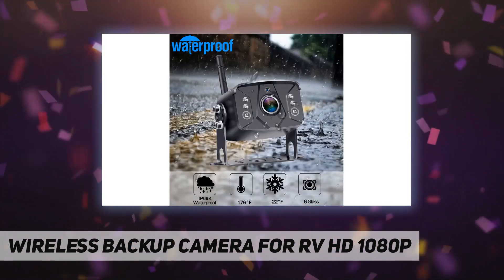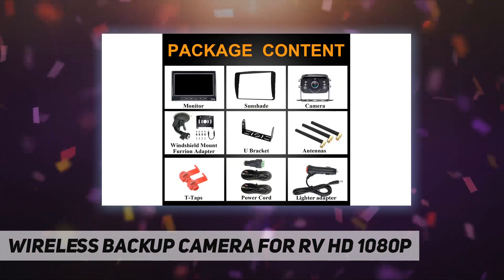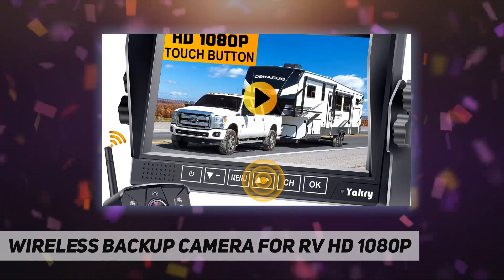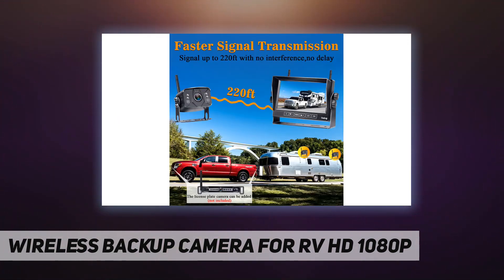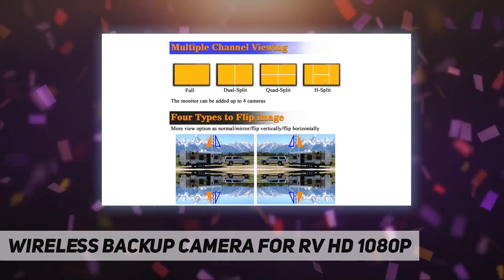It supports two video channels, and the monitor has split-screen ability with two-way video input on CH1 and CH2. You can also add a second digital wireless RV license plate camera to the current monitor. The camera is IP69K waterproof with a 150-degree viewing angle.